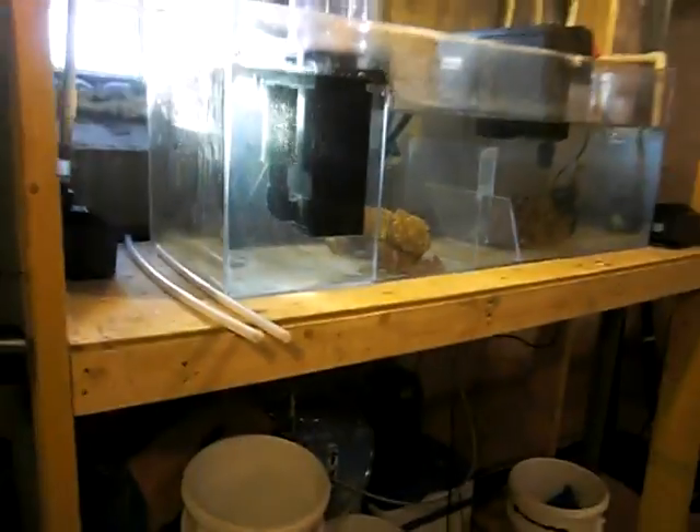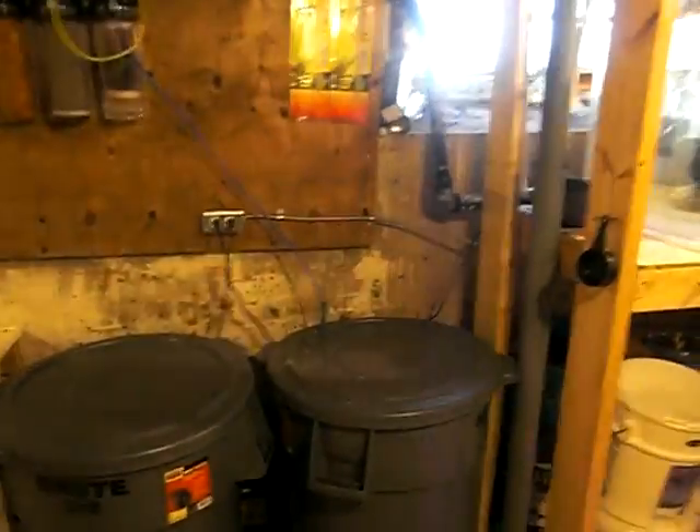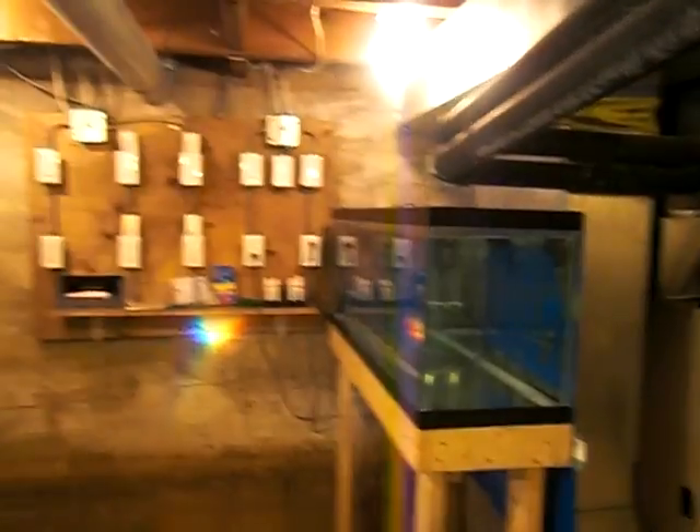It's nice to have it in the basement. Anything wet — I got my sump over there. I do my water changes, it just goes in there and it's good. This is where I do my water changes and everything. I don't have to do anything upstairs. Thanks for checking it out.